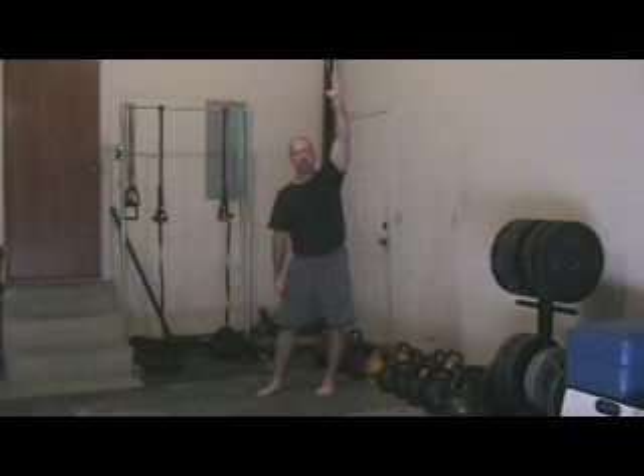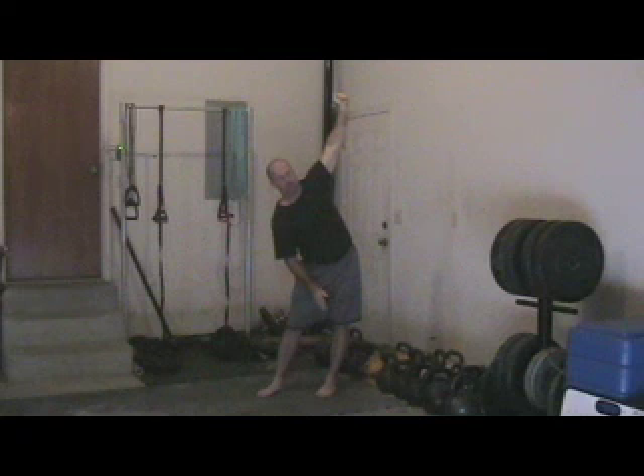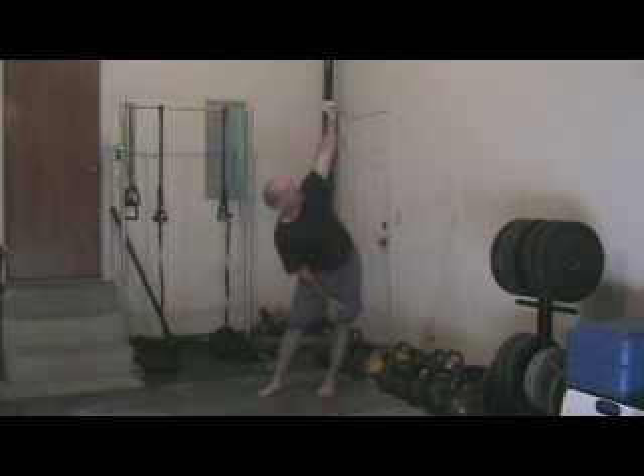From there, we want to kick the hip back, keeping the back leg locked at all times. We also want to keep a focus on the hand in the air and rotate. When clients learn this at the beginning, they reach for the back knee as they kick the hip back. We emphasize that we don't want to bend at the waist — we want them to focus on kicking the hip back and gain their depth by kicking the hip backwards.